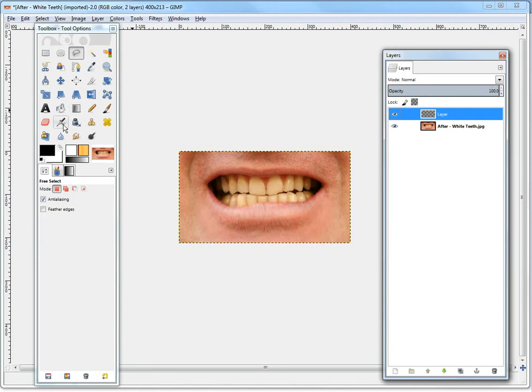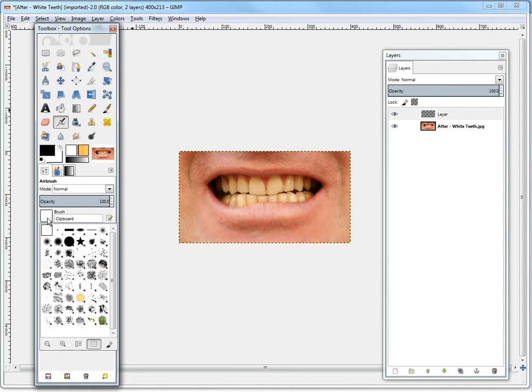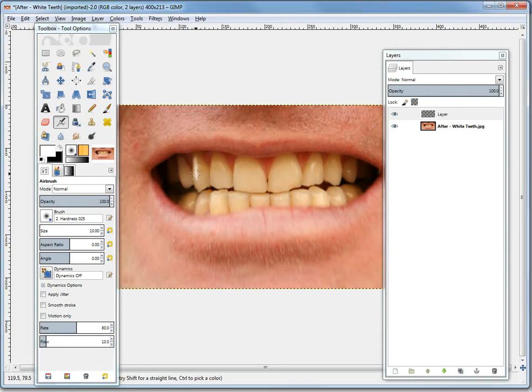Then what you do is pick the airbrush tool, and you usually just pick a brush for it. I'll use a really soft one and just switch the colors to white. Now basically just airbrush white. Let's make the size a bit smaller — let's say 10. So now you can just whiten every single tooth.